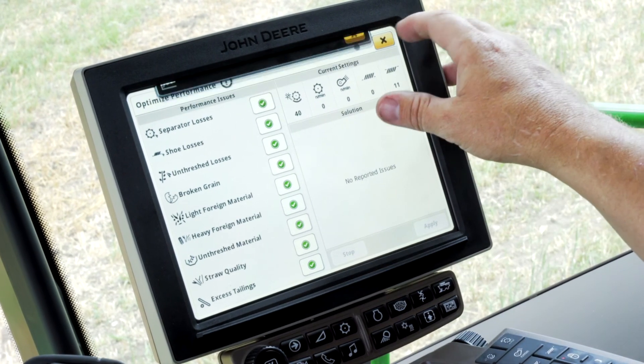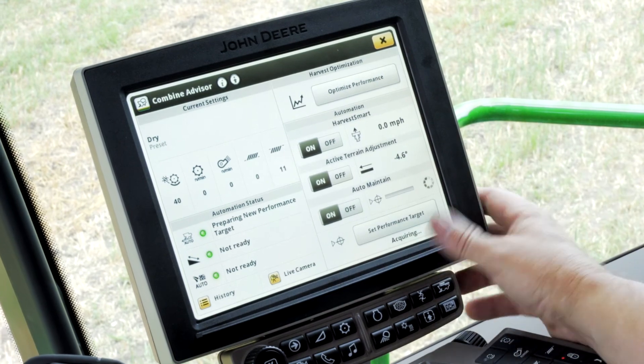It does require some initial setting of the machine, but once it's set, the full Combine Advisor package can actually allow the operator to monitor other functions of the harvesting operation while the machine takes care of the minute adjustments that we may otherwise have to make as the operator. That's a quick overview of the Combine Advisor package. If you need more information or would like one of our experienced experts to visit with you or come out and go over the product at your machine, please reach out to our VanWall Precision Support Line at 515-400-0340 and one of our experts will assist you.